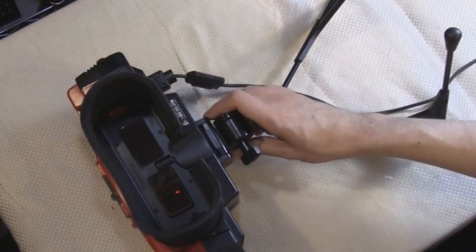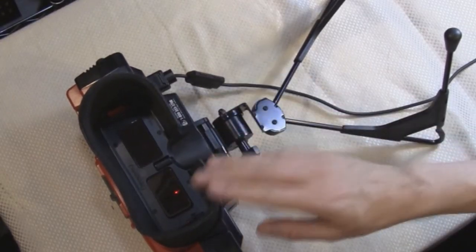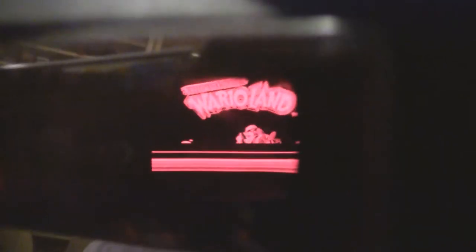Today I'm going to do an unscripted video about how to repair the Virtual Boy. Here's the Wario game, and it looks good on the right side, but if I switch lenses to the other side, you'll notice there's no image at all. This is a common problem for the Virtual Boy system. The right display is also glitching out, so basically I've got to repair both sides.